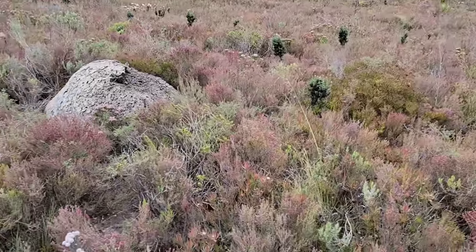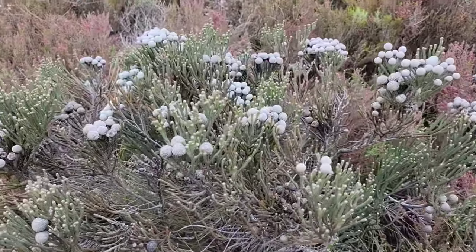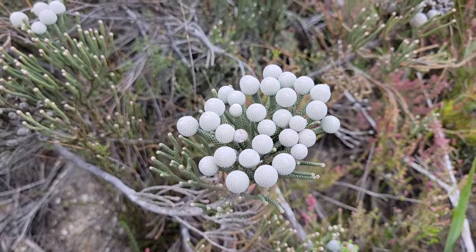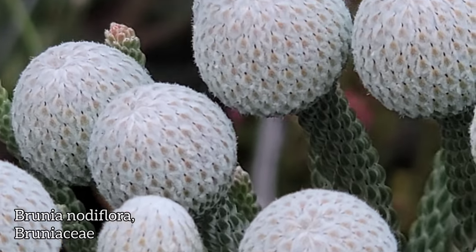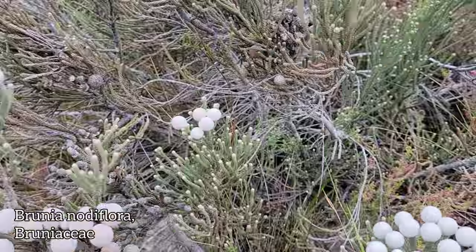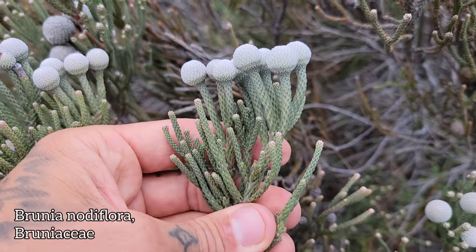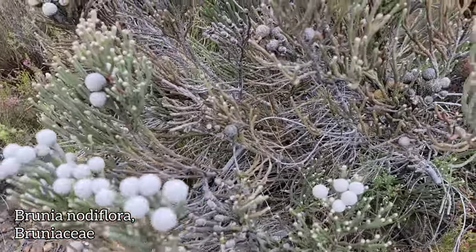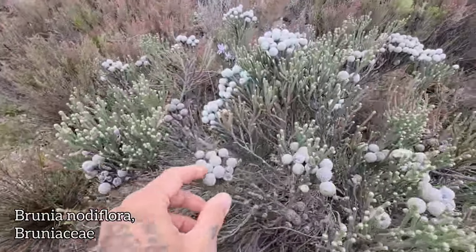We're going to start off with this species in the family Bruniaceae. Look at those capitate flower heads right there. Bruni nodiflora — those little white golf balls, those little white knobs. Those are the fruits; it flowers in winter, basically around June. Then those knobs stay on the plant waiting for a fire to come through. Fire comes through, they burn, release their seed, drop to the recently burned landscape, and boom — you get a new generation.